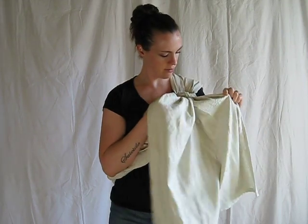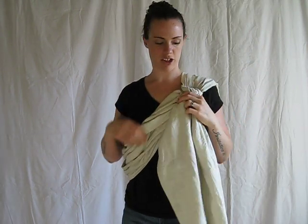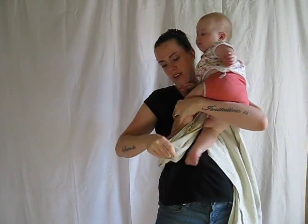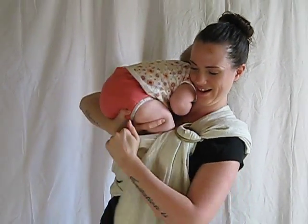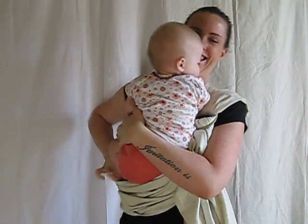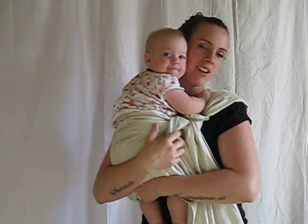Get it relatively tight depending on the size of your baby or toddler. Start with the ring on your shoulder and get your baby. You're going to put both their legs through.